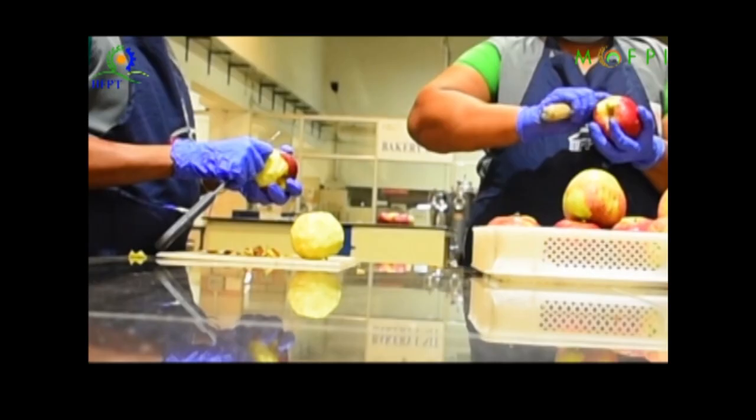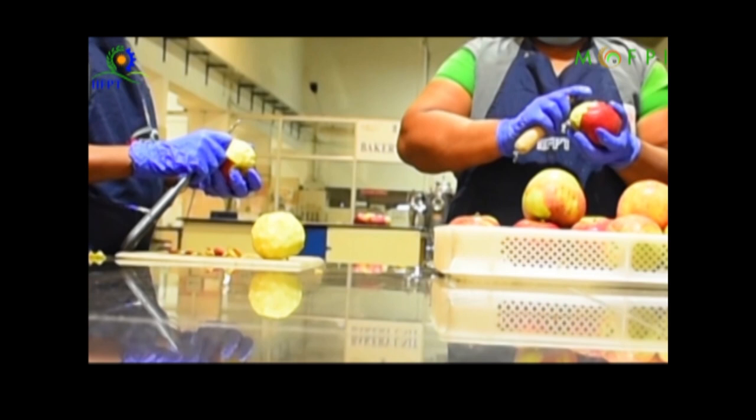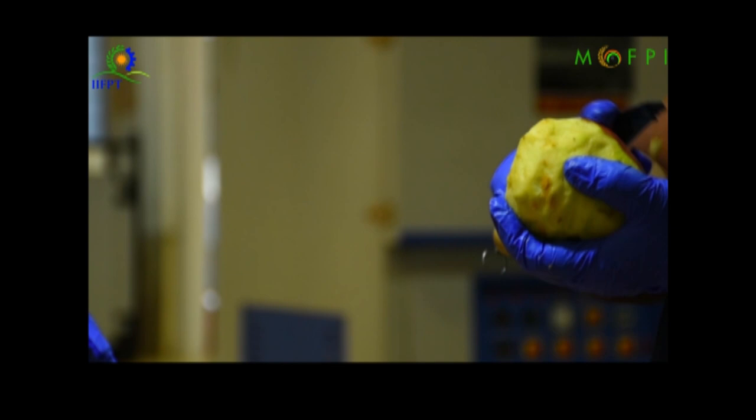Initially, the apples are washed with chlorine water at 10 ppm, then rinsed and taken for further processing. The washed apples are sorted for good ones, and infected and bursted fruits are removed.